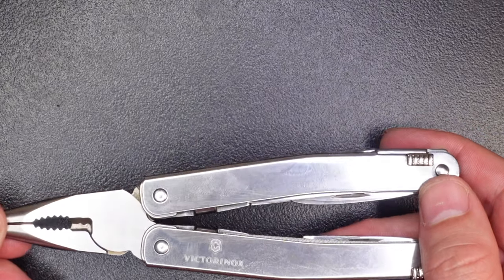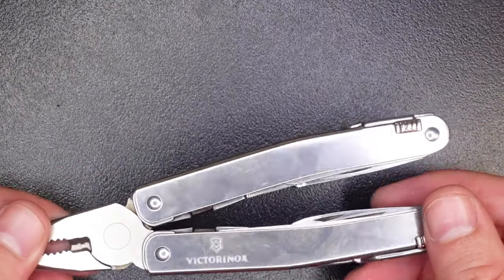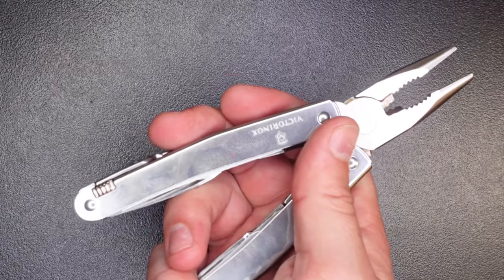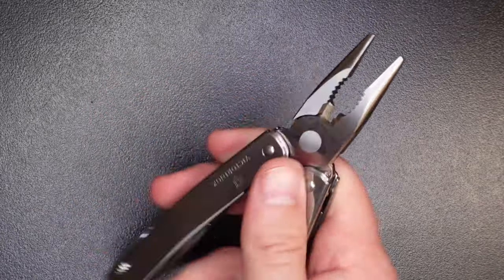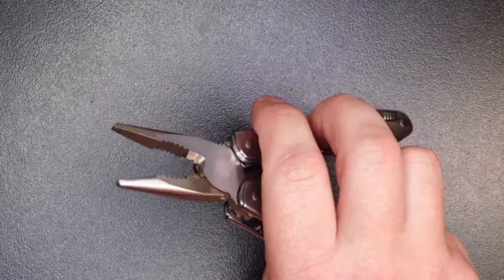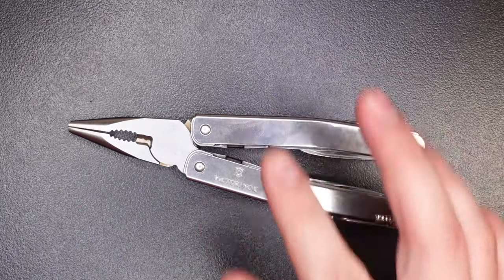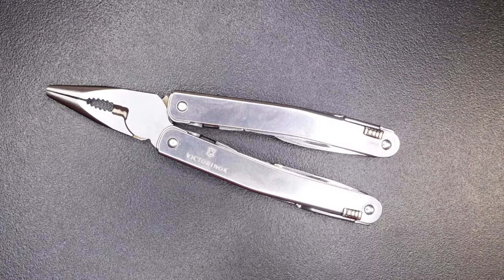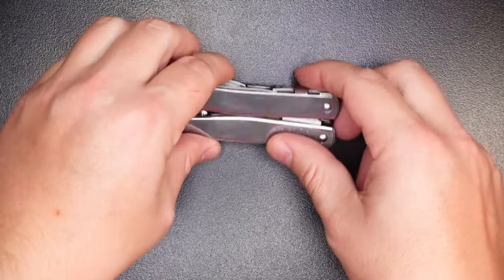Bear with me as I handle this — the mirror finish looks great but it's definitely a fingerprint magnet. One final note on the pliers: they're not spring-loaded, you have to manually actuate them with your fingers. It's not a huge knock, but spring-loaded would have been a nice touch. If spring-loaded pliers are really important to you, you might want to look at something like the Wingman or the Sidekick.